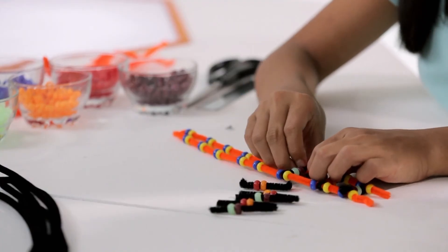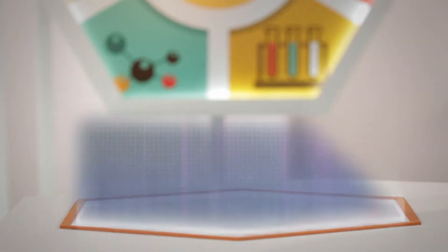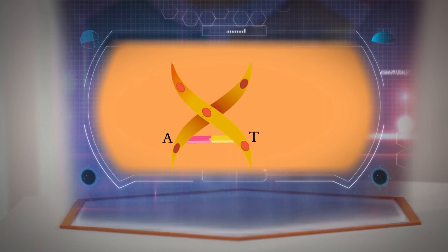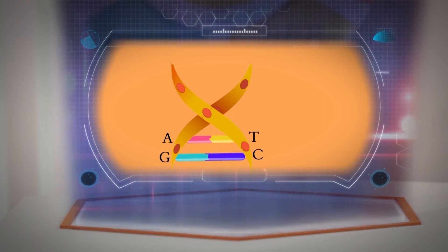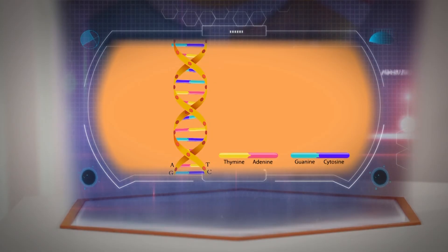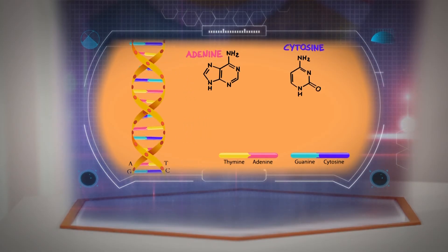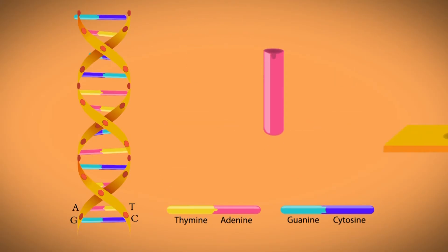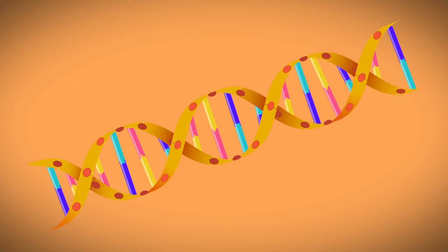On a DNA, the proteins are always present in matching pairs. DNA bases pair up with each other — A with T and C with G — to form units called base pairs. A, C, T, and G stand for adenine, cytosine, thymine, and guanine. Each base is also attached to a sugar molecule and a phosphate molecule. Together, a base, sugar, and phosphate are called a nucleotide. Nucleotides are arranged in two long strands that form a spiral called the double helix.